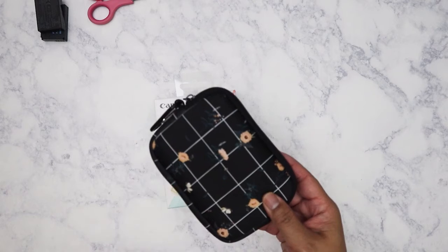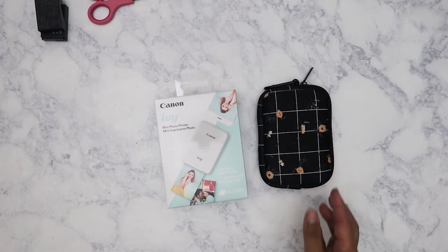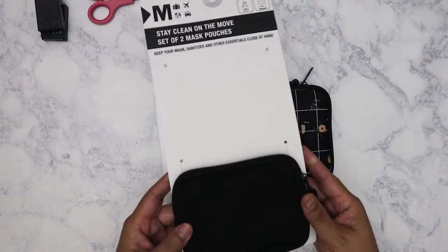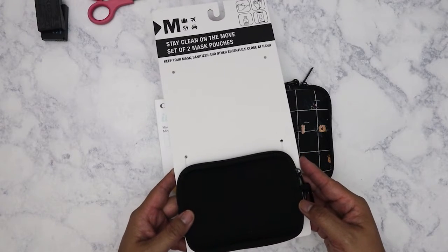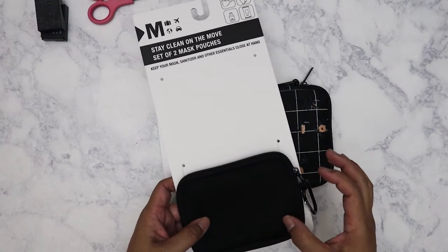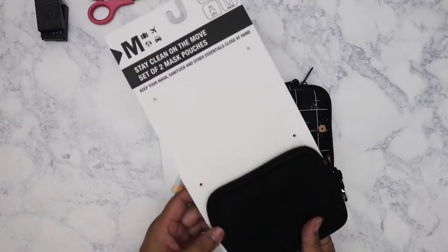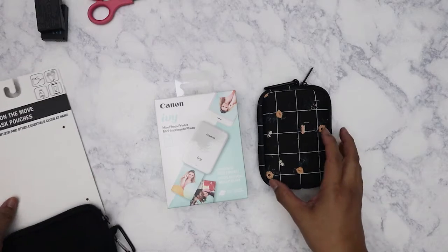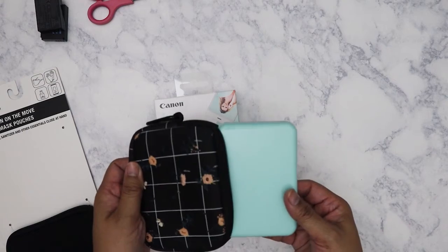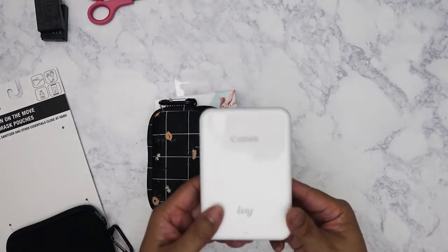I keep my printer in this little pouch which I purchased from TJ Maxx — I haven't posted that haul yet but I'll go ahead and show you. I got this set of two mask pouches. I wouldn't actually put masks in them since it's a little bulky, but I got it on clearance for four dollars and I thought the Ivy would fit in it — and sure enough it does.